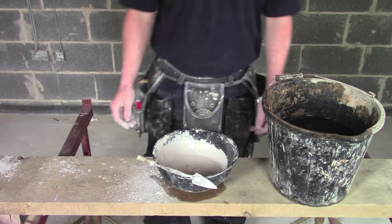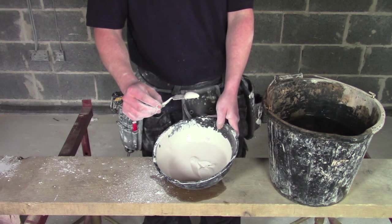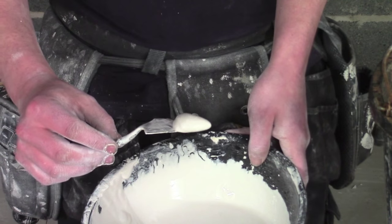Okay, so five minutes have gone and we're just about able to pick up the Plaster of Paris with our small tool. At this point you want to start working on the cornice. As soon as you can pick it up with the small tool, we're ready to go.